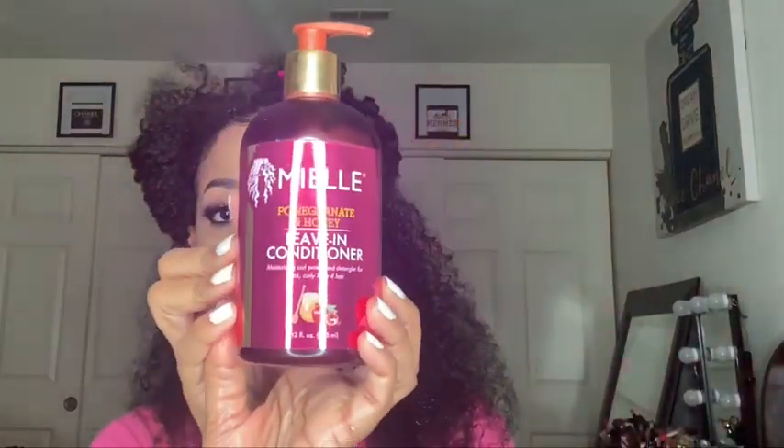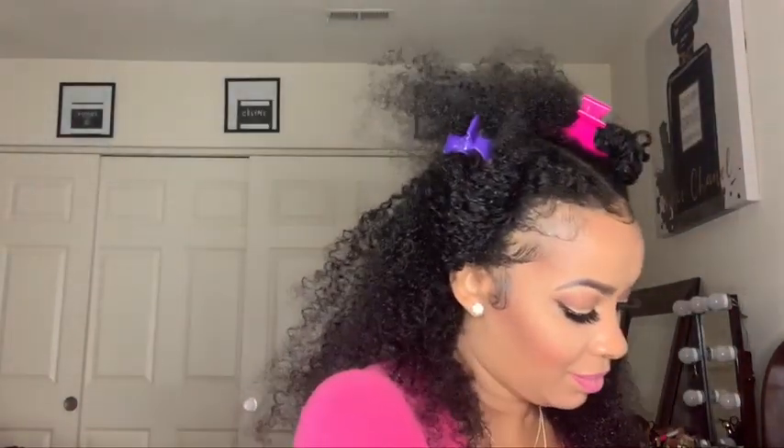Now we're going to put the Miel leave-in conditioner into my hair. I just added a couple pumps into my palm. Upon smelling it, it smelled like a fruity smell — it wasn't too harsh, it was very light. Once I put it into my hair, I noticed how my hair took to the product. It felt like I would get some slip once I started detangling, so I was satisfied with this product so far.